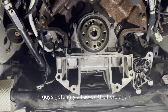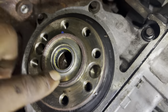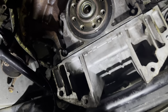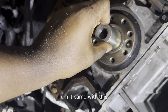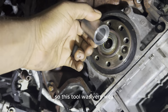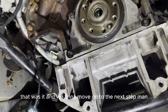Getting y'all up under here again — I've got the new pilot bearing installed. You can see the little needle bearings in there. I cleaned it out real good and got the new one pressed in. With the kit I bought, it came with a press tool — you just sit it over the bearing and beat it in. It has a little lip on it for alignment. That tool was very well needed.